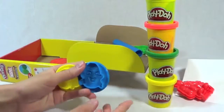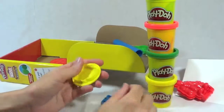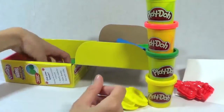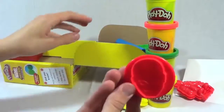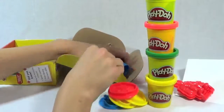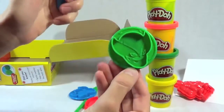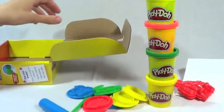And then we have a bunch of stamps. Here's Captain America, Spider-Man, the Hulk, Iron Man, and one knife. We got some more stamps here — there's Thor and Wolverine, and then a roller.